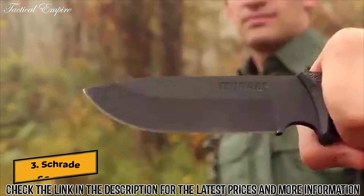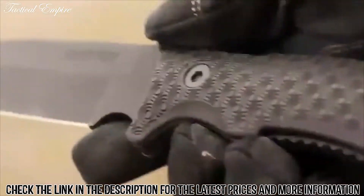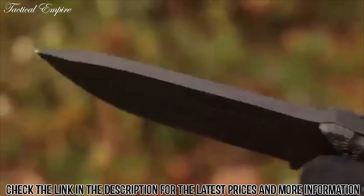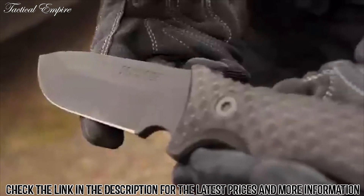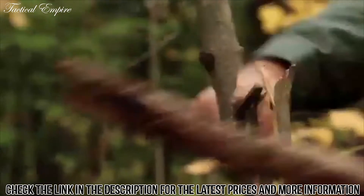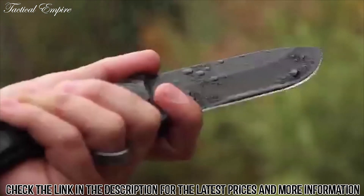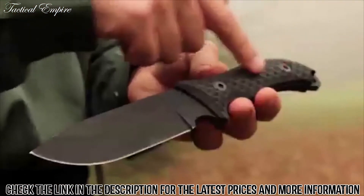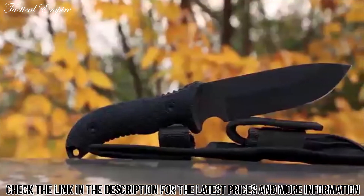This is the Schrade SCHF-36 full-tang fixed blade survival knife. Brandishing the heft and strength of a 5-inch drop-point blade produced from quarter-inch thick 1095 high-carbon steel, the all-black SCHF-36 offers outdoor enthusiasts a knife eager to take on the rigors of the backcountry. The powder-coated fine-edge blade resists corrosion and is razor-sharp right out of the box. The knife is just over 10.5 inches overall length, contributing to its versatility and ease of use.